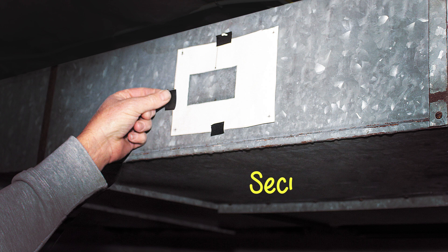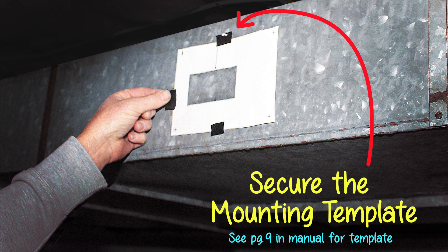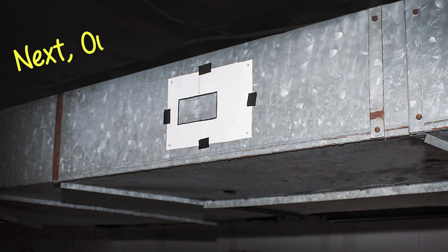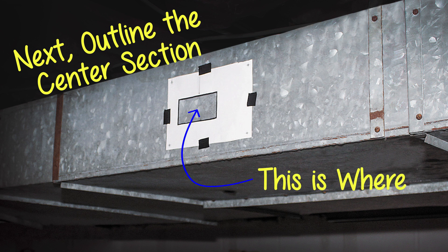Next step is to secure the mounting template. See page 9 in the manual for the template. Next, outline the center section of the template — this is the space you are going to cut out.